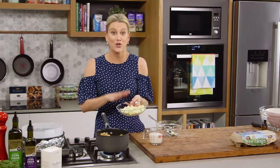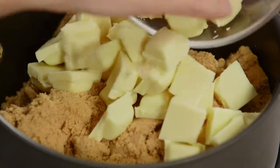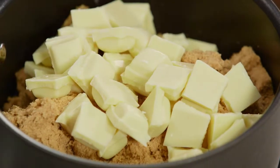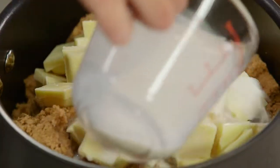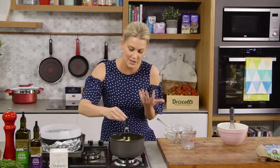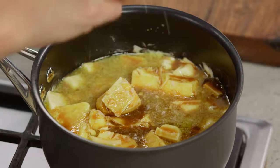Now for some white chocolate — 250 grams. I've just broken the chocolate up a little bit to make it easier to melt. And the last ingredient, 200 millilitres of milk, just so that melts nicely. Add a pinch of salt — the pinch of salt is really going to bring out that caramel flavor, so add about half a teaspoon in there.